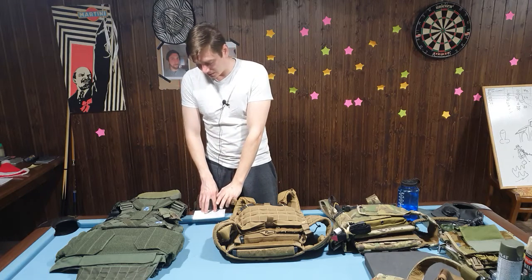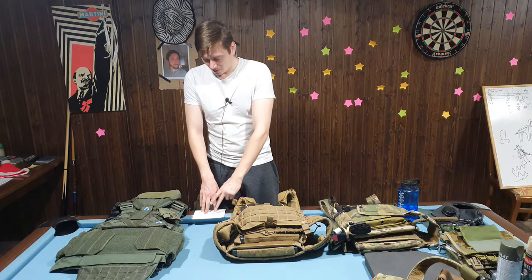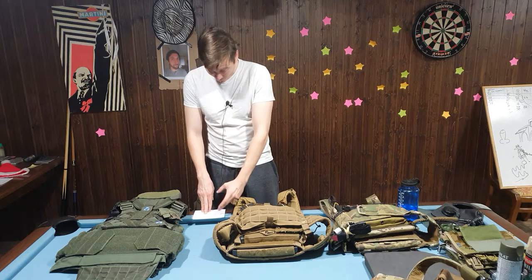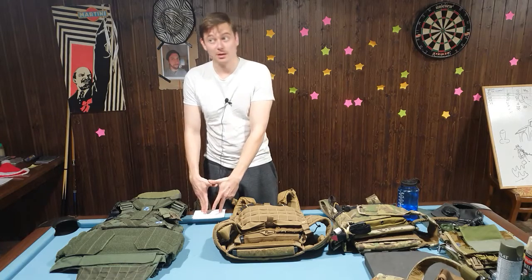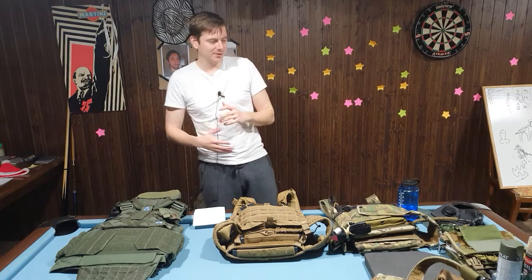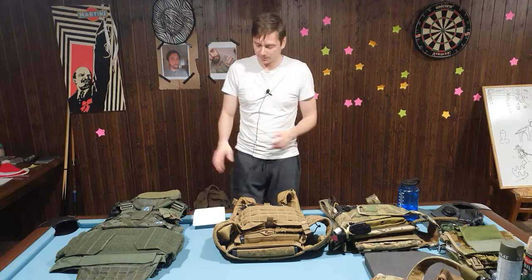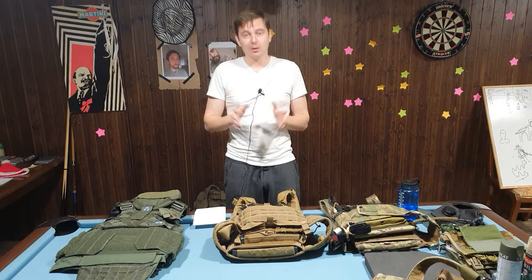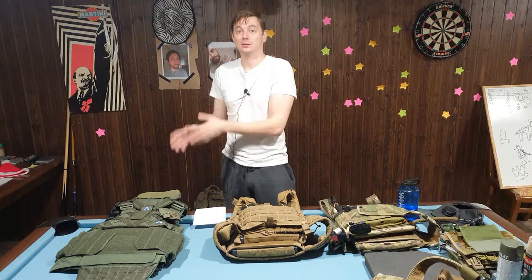Two of these five mistakes are going to be about loading the plate carrier. One is going to be about the elements we add or don't add to it. Another is about choosing the proper function and setup according to that function. And the last one is more of a tip to make it look better, especially if you're on the cheaper side of plate carriers and gear. Now, not all plate carriers are made for the same function regarding load-bearing.